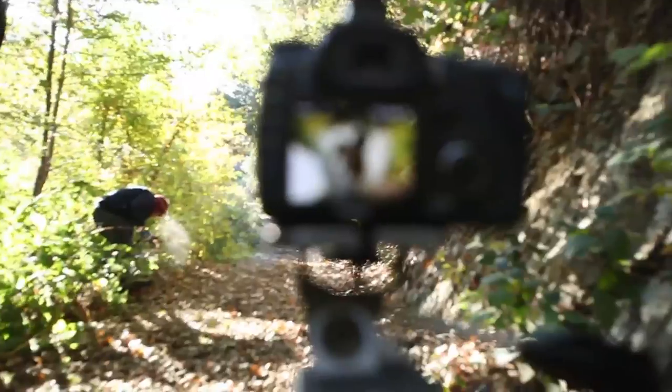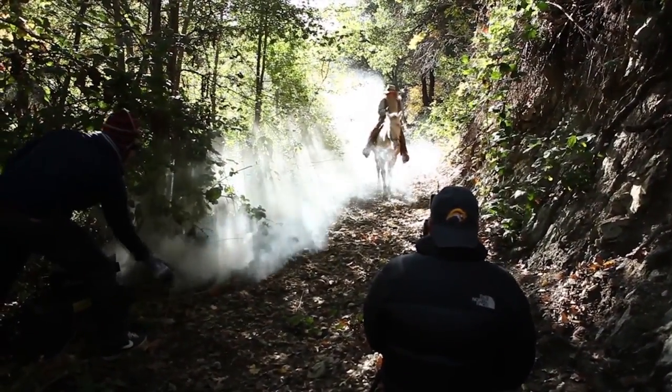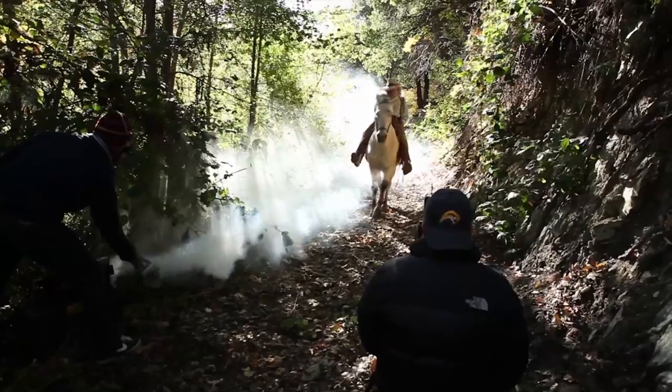Back out on location, let's look at our first setup. We place the smoke down the trail to create a wall of smoke to simplify the background and create a silhouette of our man as he rides through on his horse.